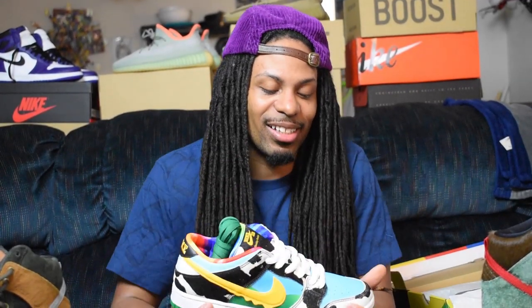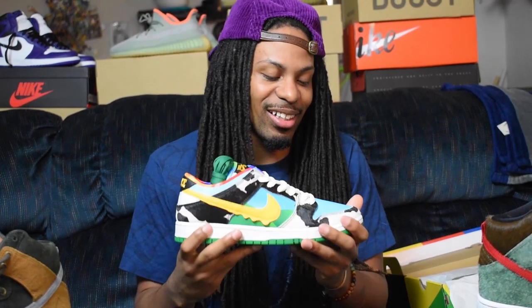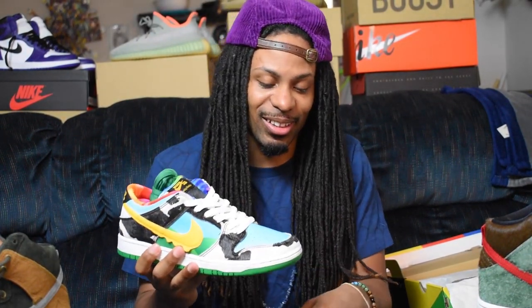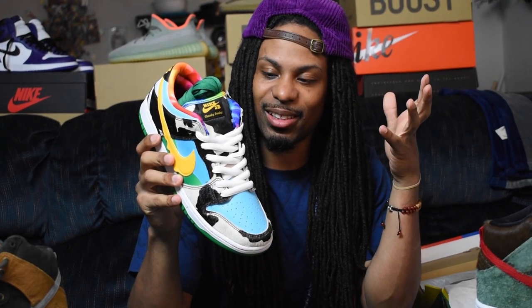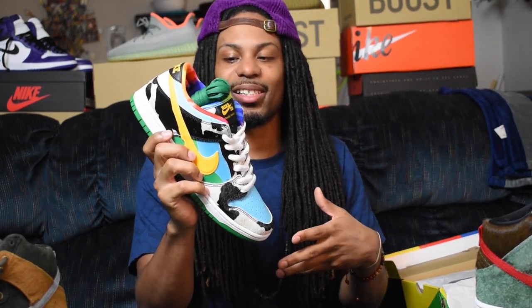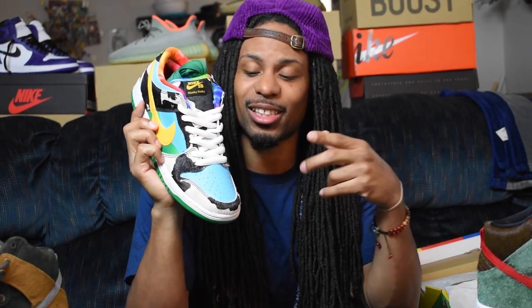We got the Chunky Dunkees in hand. Shout out to Positive Soles — I really wanted to look at these sneakers and I got these for y'all, my fans. On the toe box you got this light blue hue that basically matches the Ben & Jerry's ice cream carton. If you've ever had Ben & Jerry's ice cream, this shoe is basically a replica of the carton it comes in.